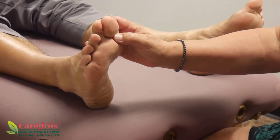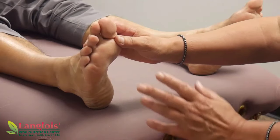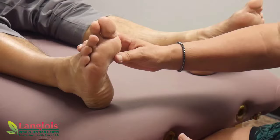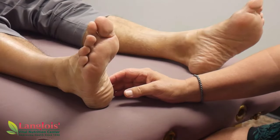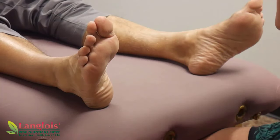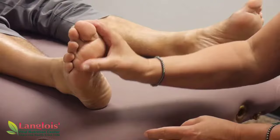Reflexology has been around forever — it's based on like 2,000-year-old practices. It's been found in cave drawings. What it comes down to is: if you take the picture of a baby in the womb, with the legs up and the arms up around the face, and pop that picture onto the bottom of the feet, that's how we work off of that.